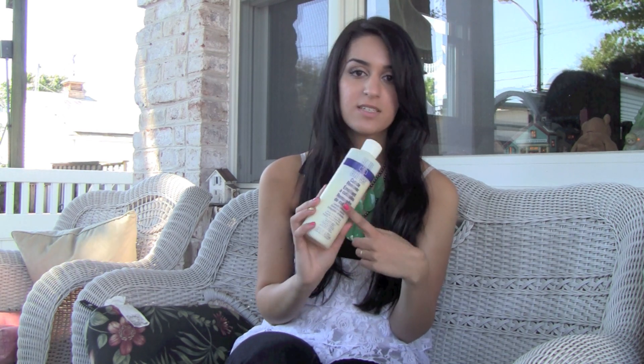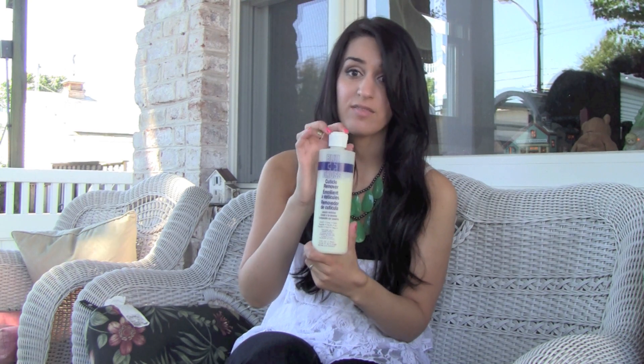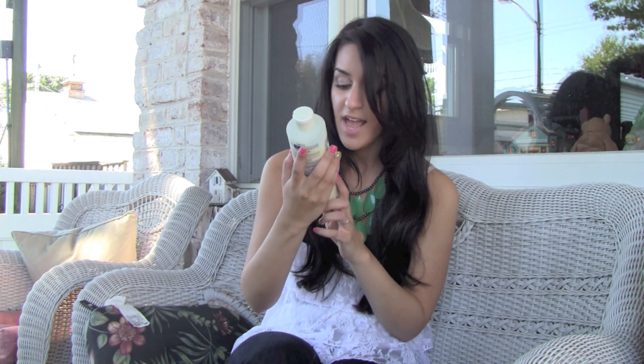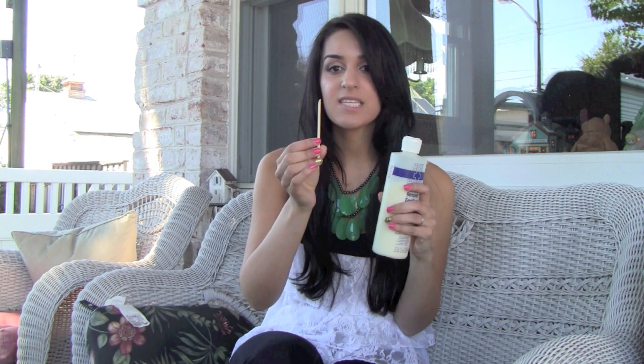Another item I always use is cuticle remover. I use this instead of cutting my cuticles, because I really don't like to bleed around my cuticle area. This is the Blue Cross cuticle remover, and I don't think I will ever run out of this. What I do is put a little bit on a paintbrush from the craft store, apply it around the edge of my cuticle, wait two minutes, then take one of these double-sided wood sticks from Sally's and push the cuticles back.